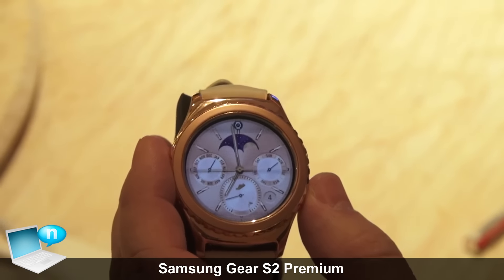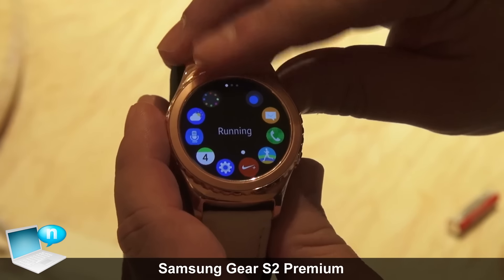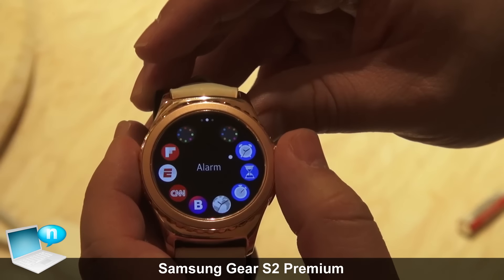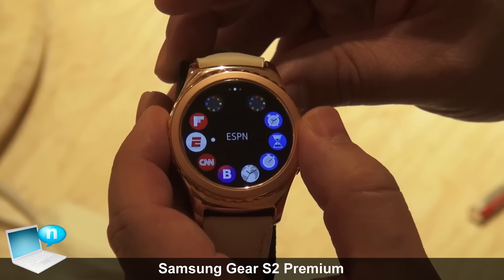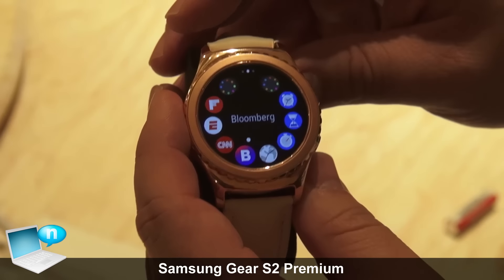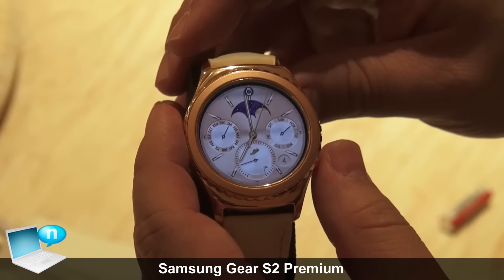Another unique feature of this watch is our app ecosystem. We've worked with a lot of app partners to come out with some unique and cool experiences. We have a Nike running app that comes pre-installed. We also worked with partners like ESPN, CNN, and Bloomberg to come up with some great apps. Here in the US, we have over 1,400 apps that are compatible with the Gear S2.